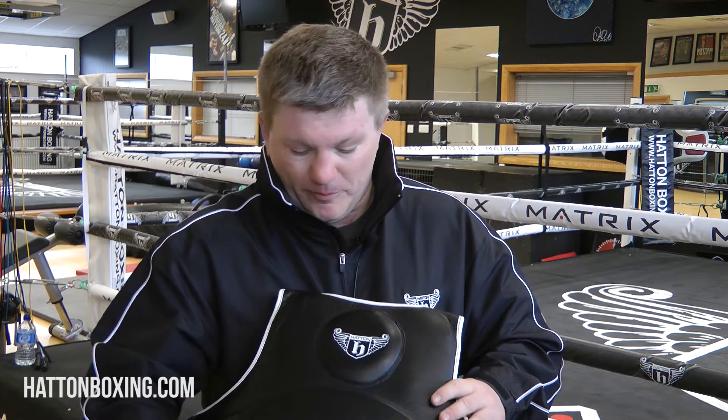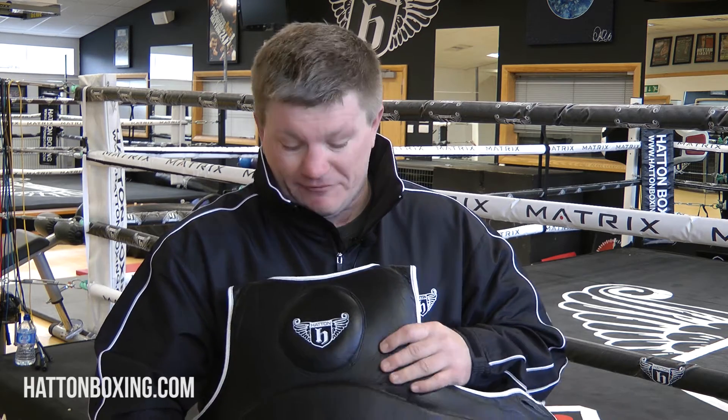My name's Ricky the Hitman Hatton and this is my body belt from a new Pride in Battle boxing range. As you know, body punching was my game for all the years and I've come to this, designed this body belt on my own method really from using the body belt over a number of years.